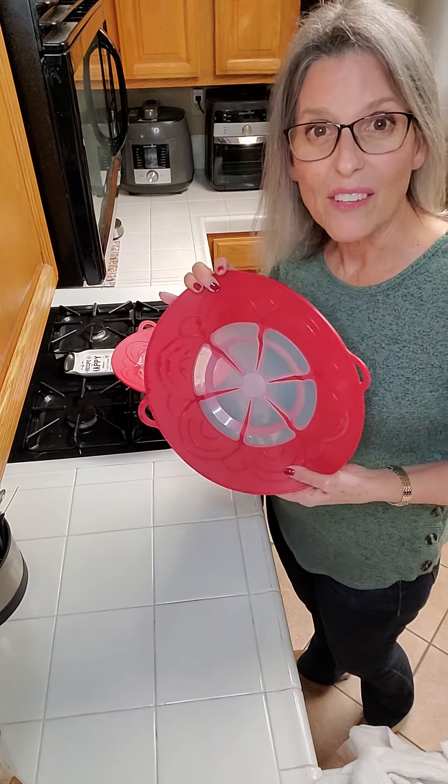If you need one of these, message me quick because they're going to be retired. We have this size which is the small one and we also have a large one.